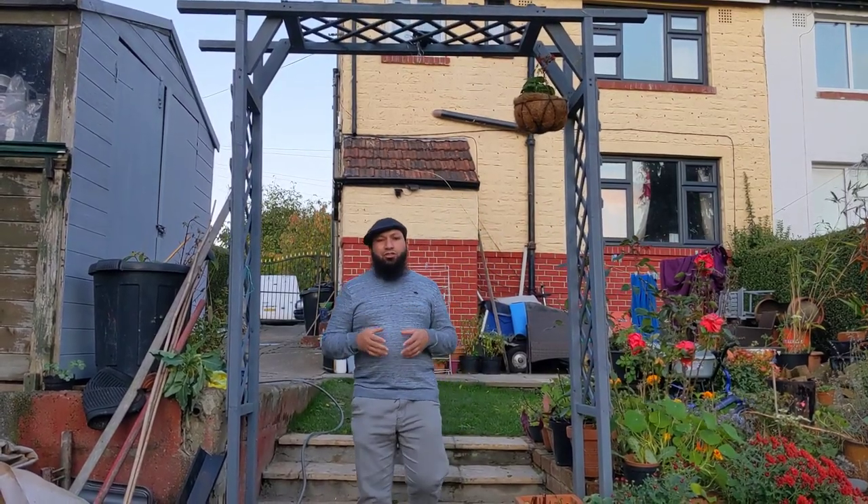Asalaamu Alaikum Warahmatullah. It's the start of November, we're well into autumn now, and for a lot of people the gardening season's over. But there's still things that you can sow this month, still things that you can get into the ground for a crop later on this year and early into next year. Keep watching, I'll show you what I'm sowing this month.